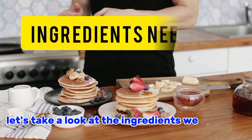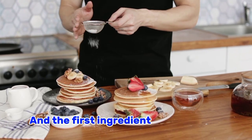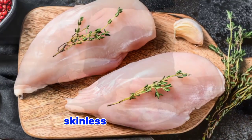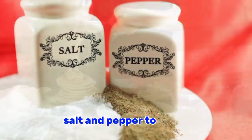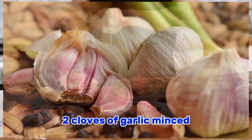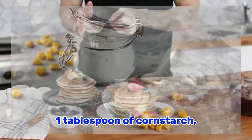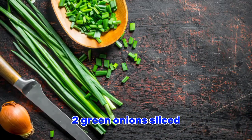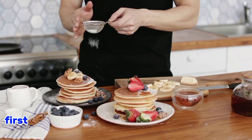We will need for this delicious and healthy recipe: four boneless skinless chicken breasts, two tablespoons of olive oil, salt and pepper to taste, one quarter cup of soy sauce, one quarter cup of onion, two cloves of garlic minced, one tablespoon of grated ginger, one tablespoon of cornstarch, and two green onions sliced — one for garnish.